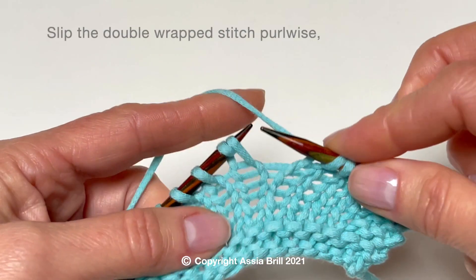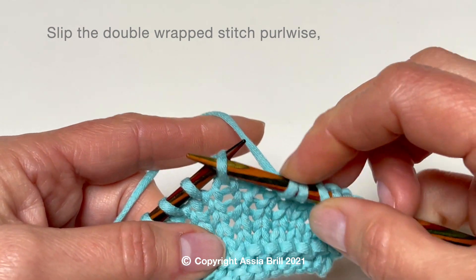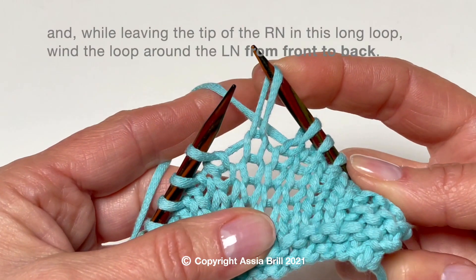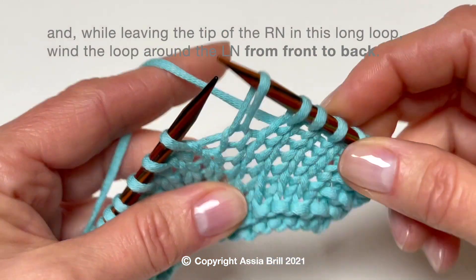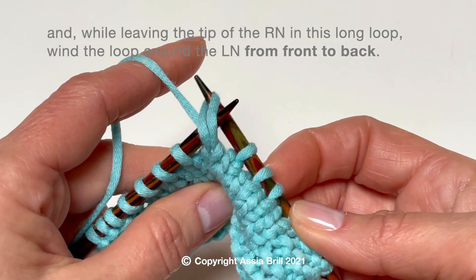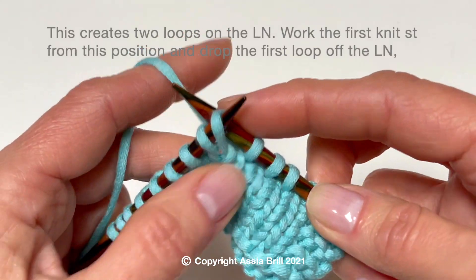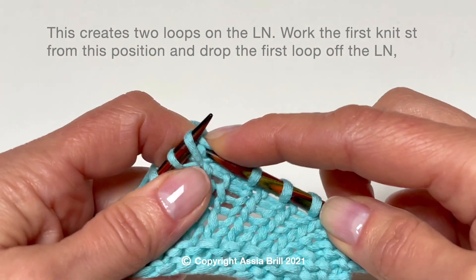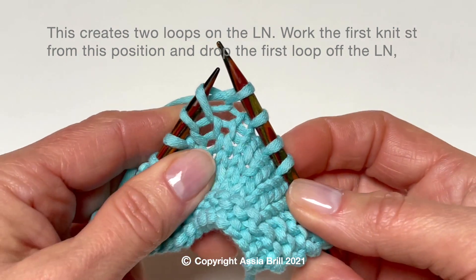To unravel the double wrapped stitch, slip it purlwise. Wind the long loop around the left needle from front to back.